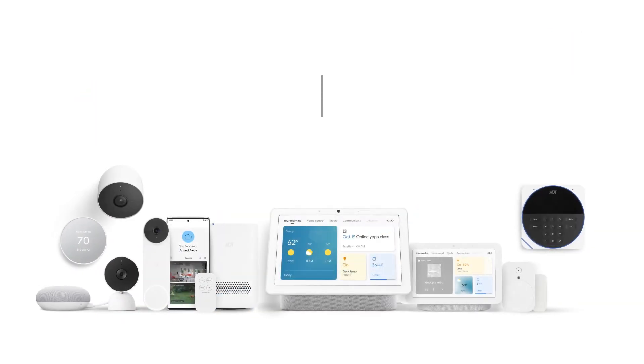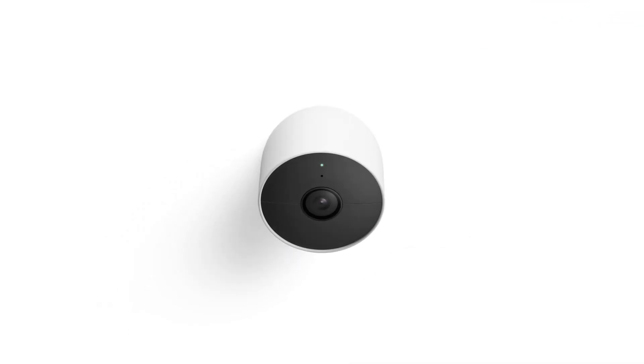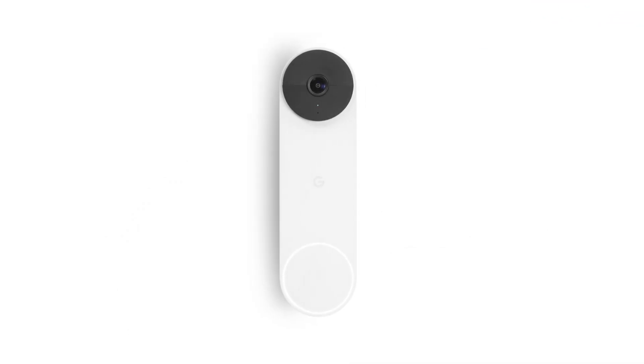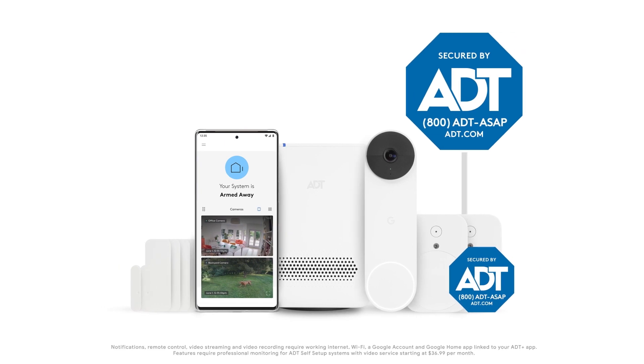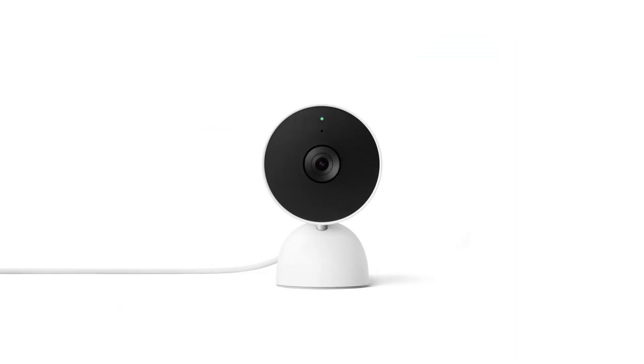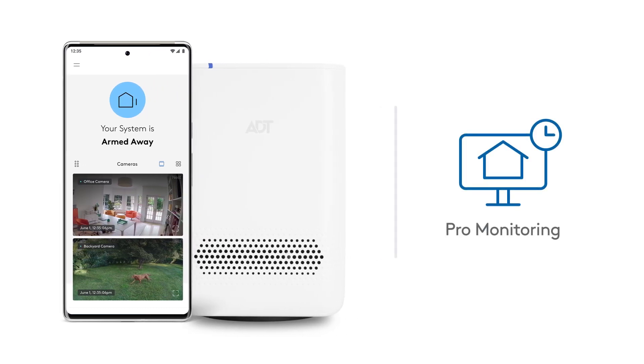Now the trusted security of ADT and the intelligence of Google are connected into one system. It's easy to connect your Nest Cam or Nest Doorbell to your ADT self-setup system so you can use the ADT Plus app to view them there. Before setting up your new device, remember to set up your ADT Plus app, ADT Smart Home Hub, and Pro Monitoring so you can access your ADT and Nest products with a single app.